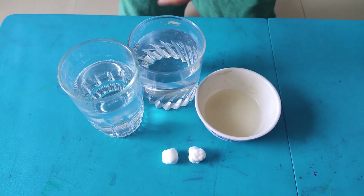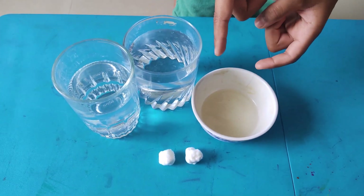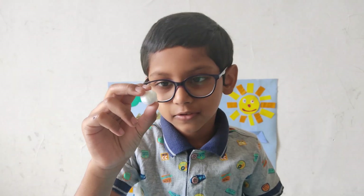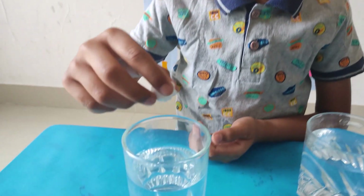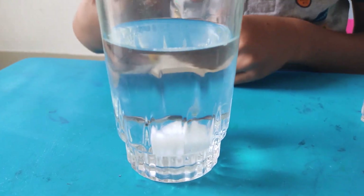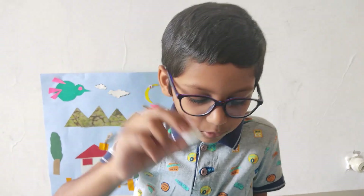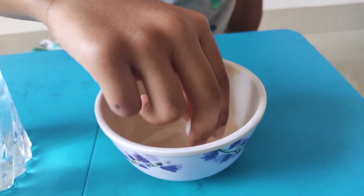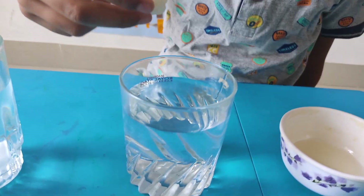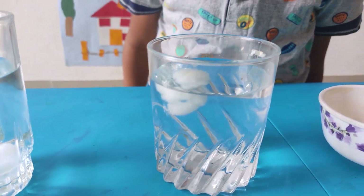We need two glasses of water, two cotton balls, and some oil. Let us put this cotton in the water. See, it is sinking. We are putting another cotton ball in oil and putting it in. It is floating.